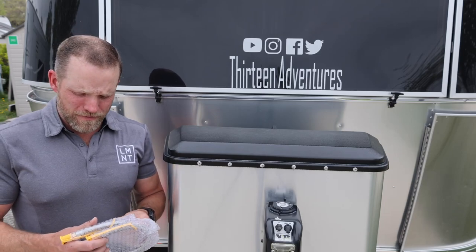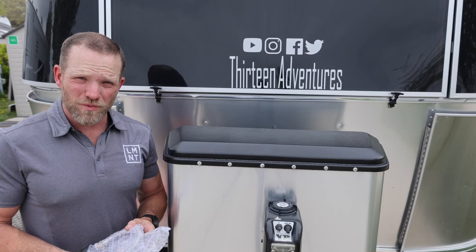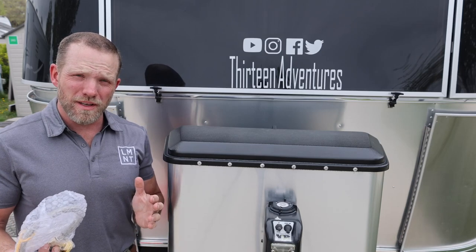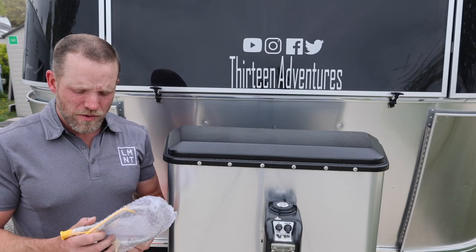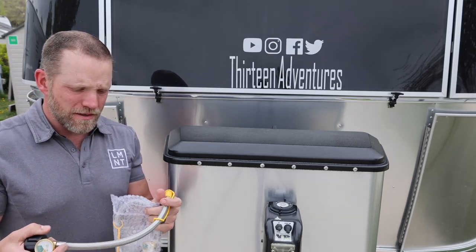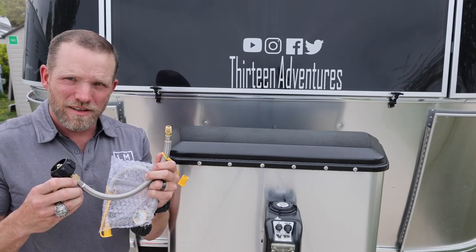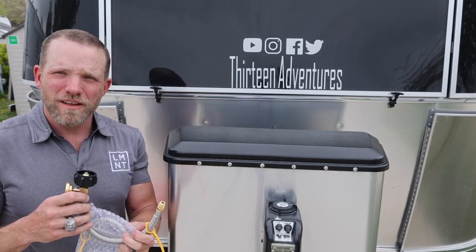Hello adventurers. I got tired of wondering where my propane tank levels were, because Airstream doesn't come with that unless you get the classic model. So I ordered these braided propane lines — I'm going to take the OEM stock ones off and put these on. Join me.